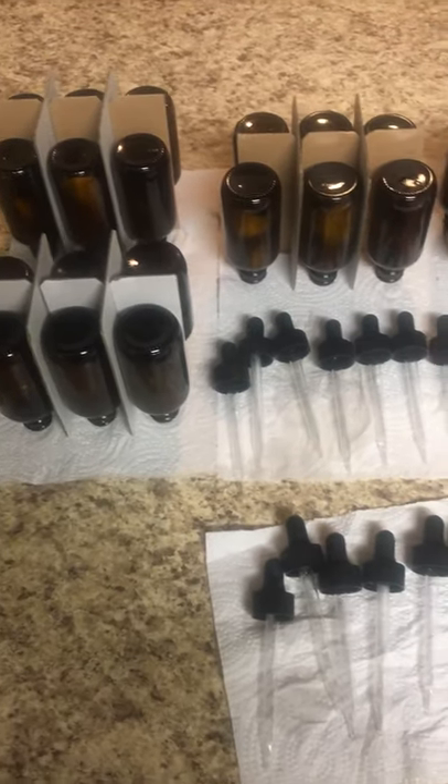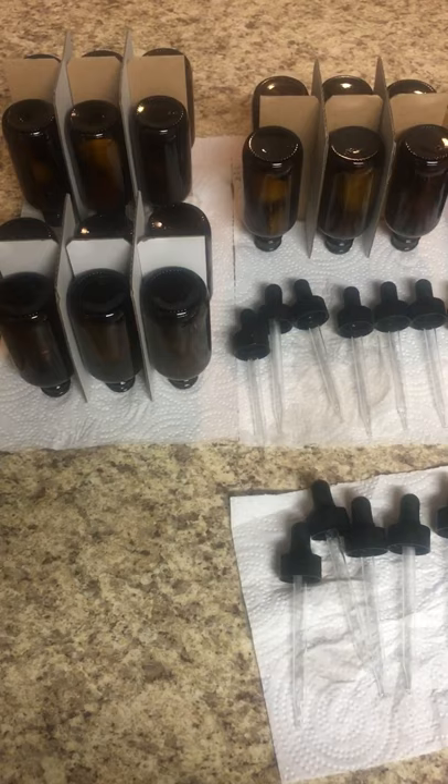This is the drying phase for the bottles and the droppers. Got to make sure everything's dry so you won't have any water bubbles in your oil. Just trying to be careful and precise and make sure everything is just dry.